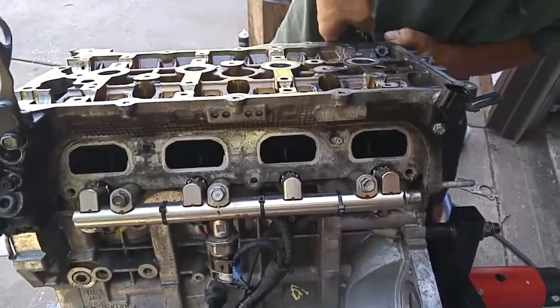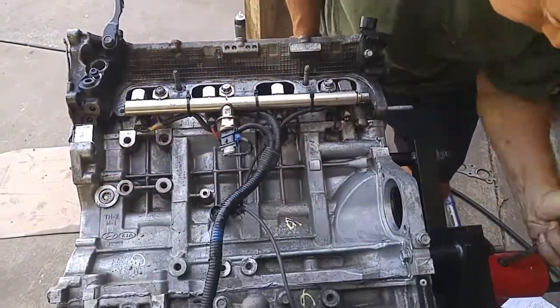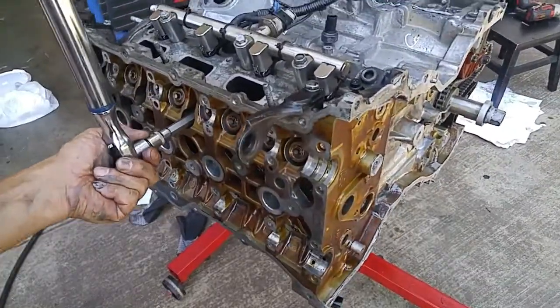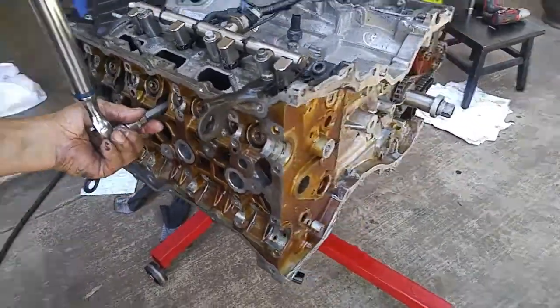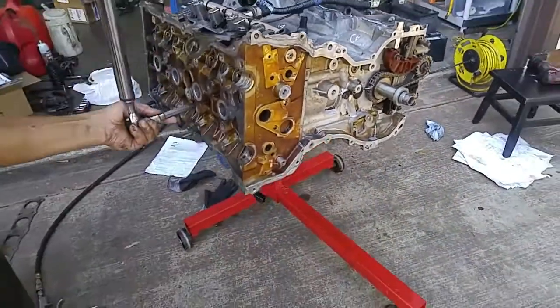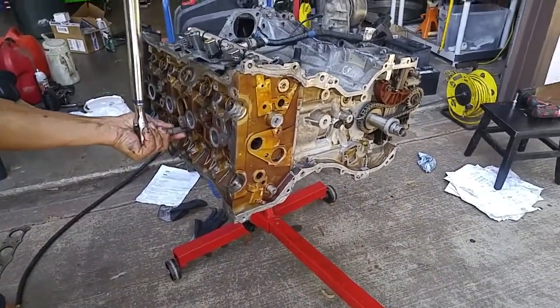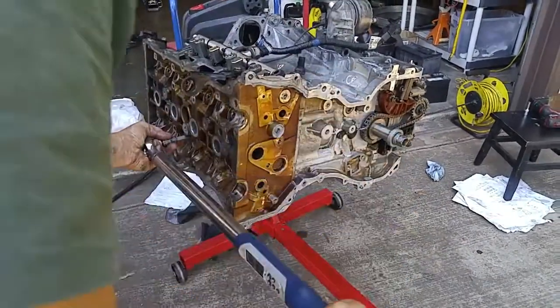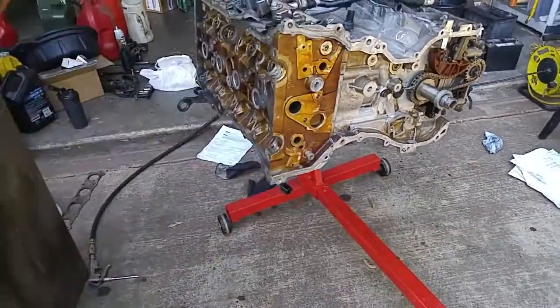I tilted the engine on the side so that the engine stand won't move while I'm applying the angle torque. We're going to be doing 90 to 95 degrees and we're making two passes. And now we have to do this one more time for a total of 180 degrees.